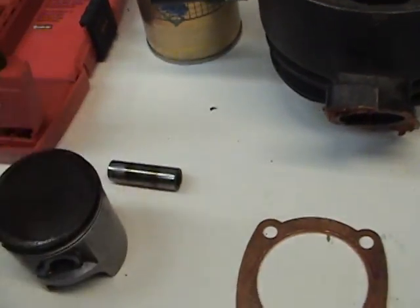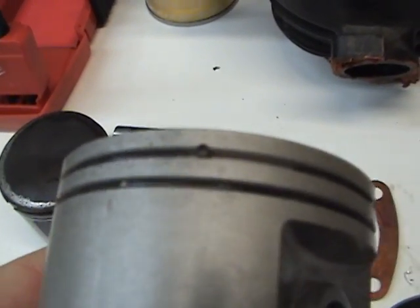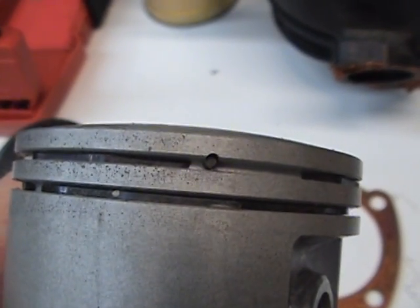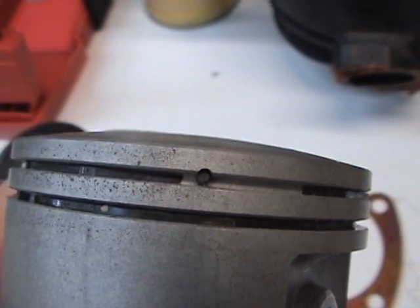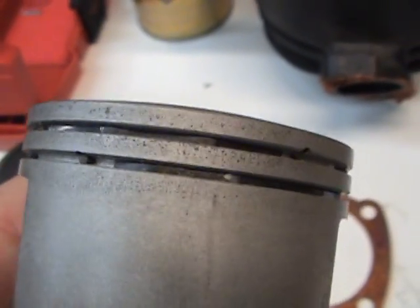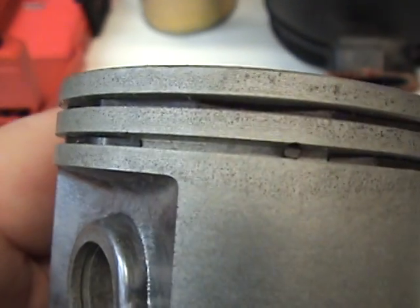There's always two pins in a piston — there's one right here, if you can see it. That's for the end ring gap to hit right there; it's to not let the piston ring move all the way around. There's one on the top and one on the bottom.